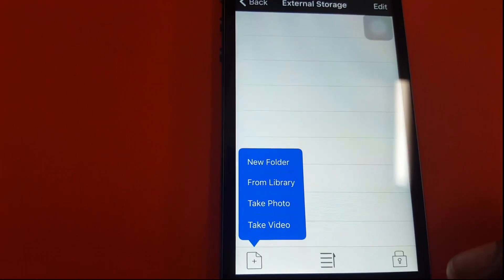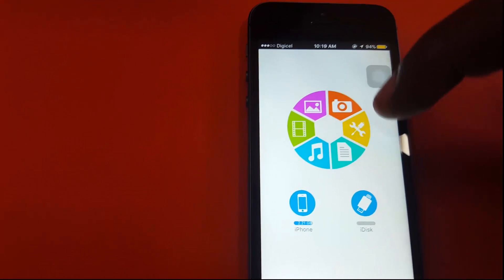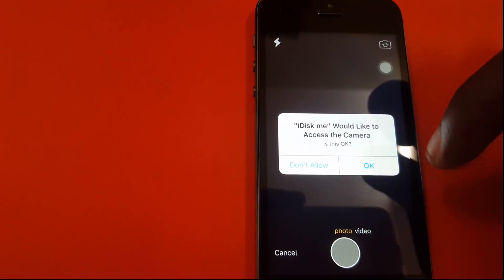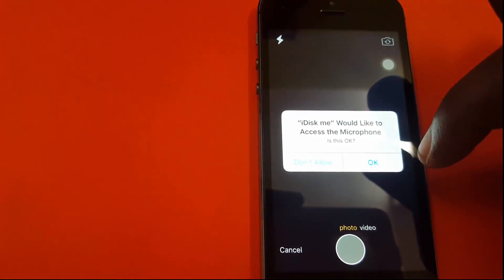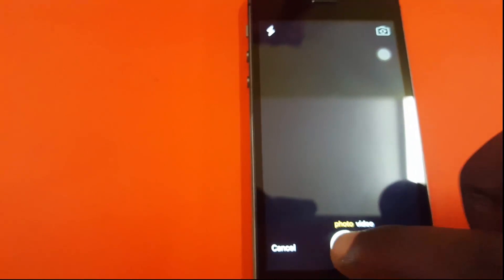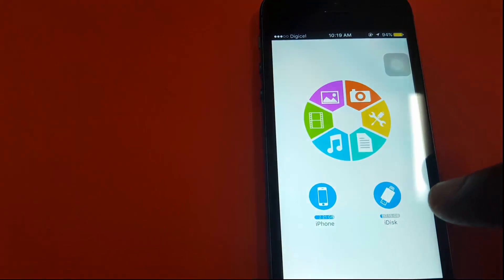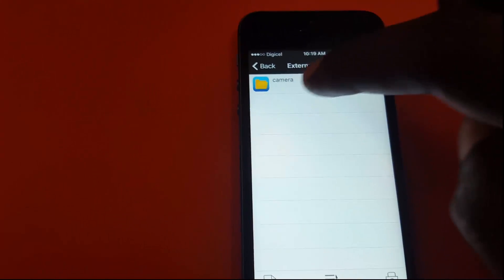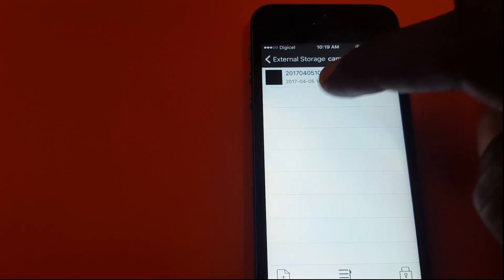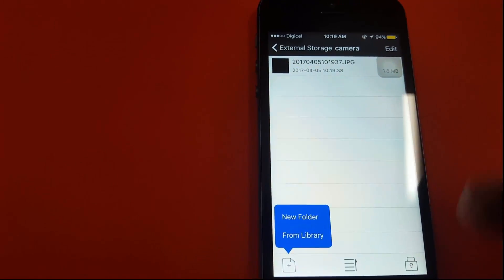The iDISC memory shows 128 gigabytes. I can change the grid view, create a new folder, take stuff from the library, take photos, and store them directly on the device itself. I'm going to take a sample picture to test this out. After allowing permissions, I've taken a simple picture. Going back, you can see some storage space has been used up, and the camera organizes it for you - there's the picture that has been saved.